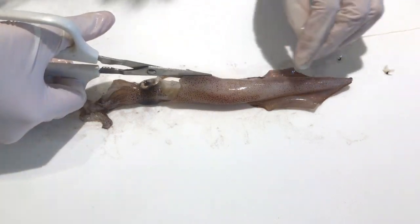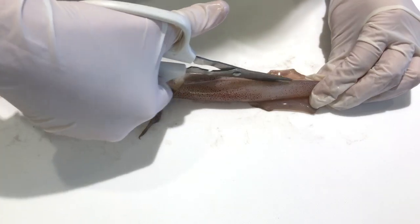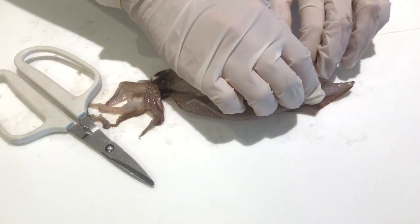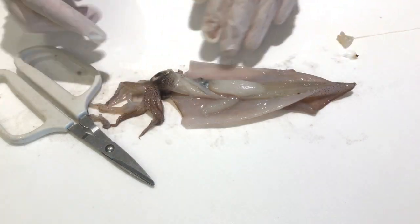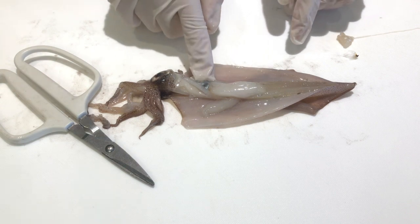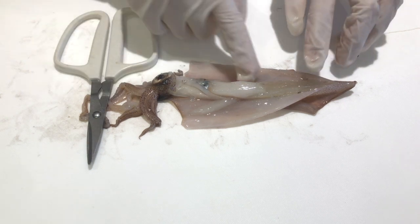So now I'm going to be cutting its back to show you the squid's insides. This large white structure is the liver. This is the ink sac. And those white structures on the sides are gills.